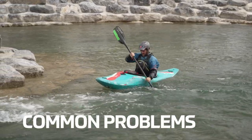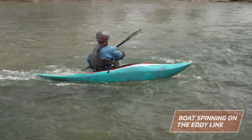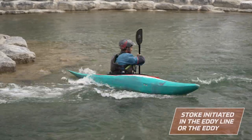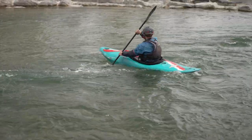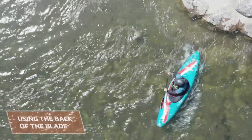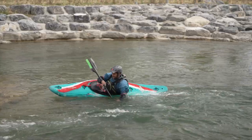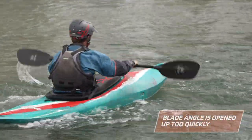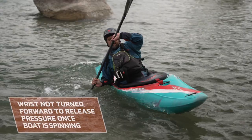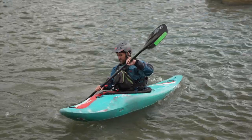Some of the common problems we see paddlers having trying to execute the bow draw in moving water are: boat spinning on the eddy line — this doesn't allow the draw to enhance the turn as the boat is already spinning out of control. The stroke is initiated on the eddy line or in the eddy — this doesn't allow us to build pressure on the blade and is often accompanied with a feeling of instability. Using the back of the blade gives us no spin speed control and just scrubs any momentum we have, and usually results in instability. The blade angle is opened up too quickly, meaning the paddler sheds power off the blade and loses the benefit of the stroke very quickly. The paddler doesn't turn their wrists forwards to release pressure once the boat is spinning — the blade then collides with the bow and creates a high level of instability.